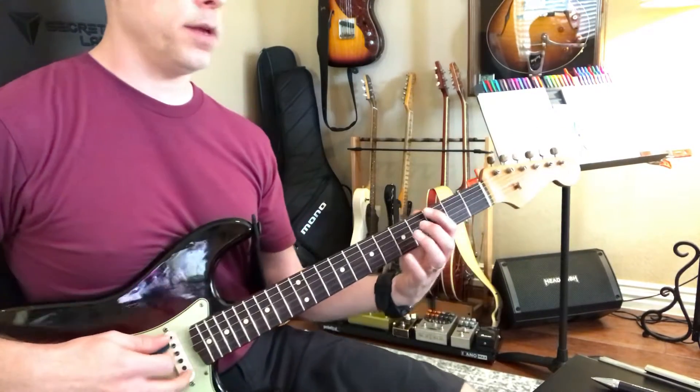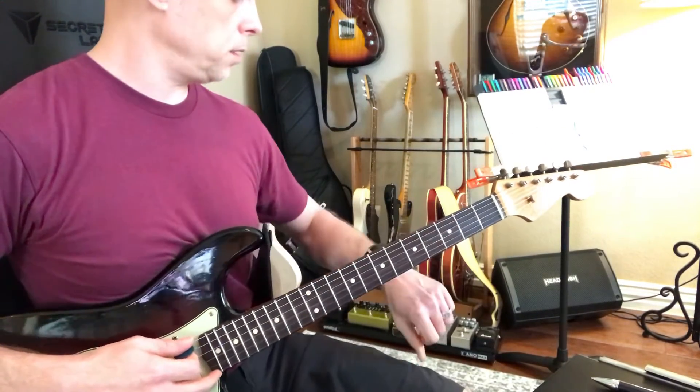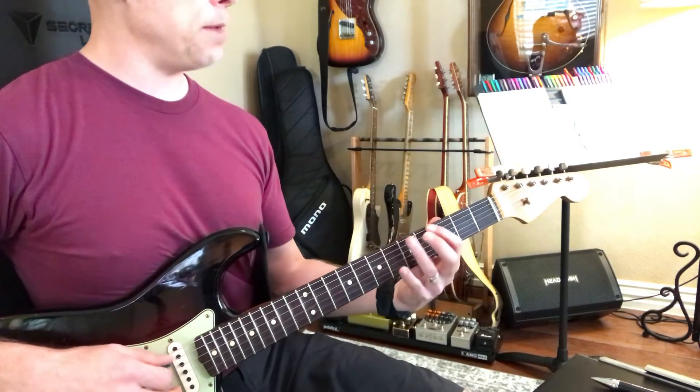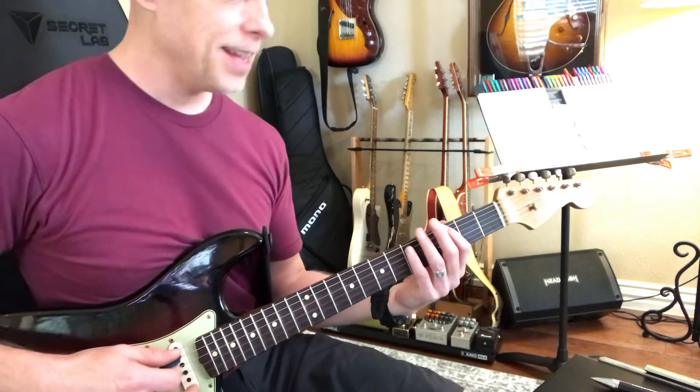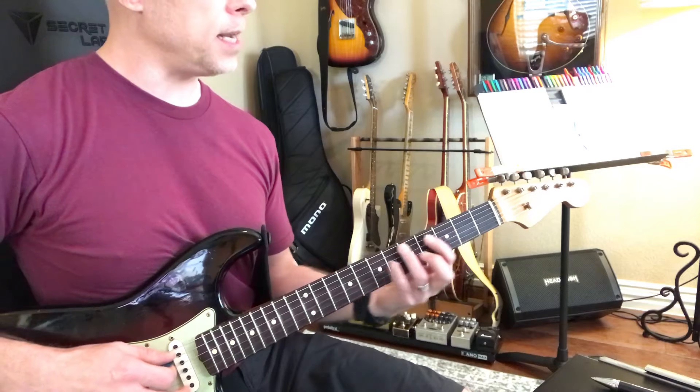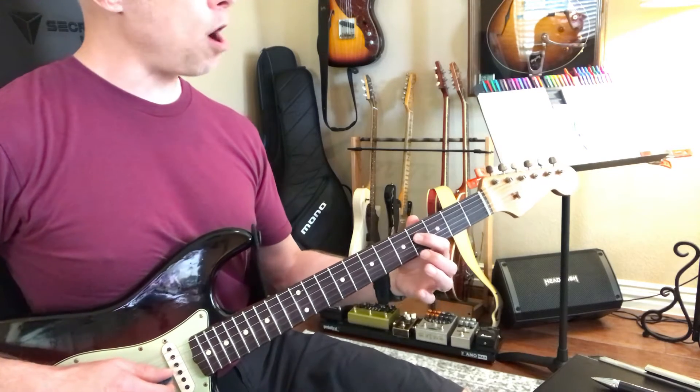We're going to do the G major scale, and I'll just show it to you on this. Three, five, seven, which is really just A, B. I'm going to start in G. G, A, B, C, D, E, F sharp.